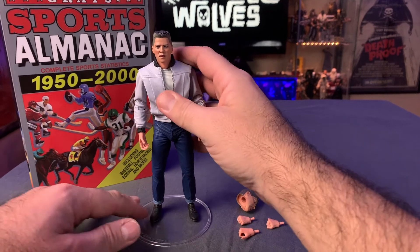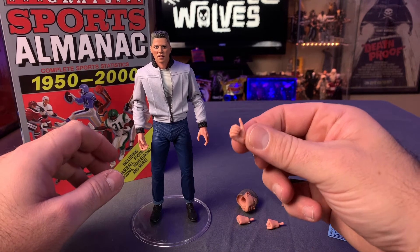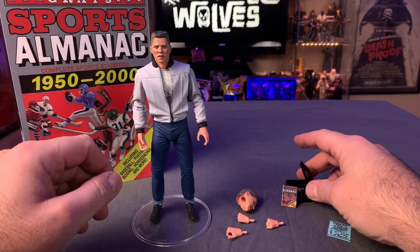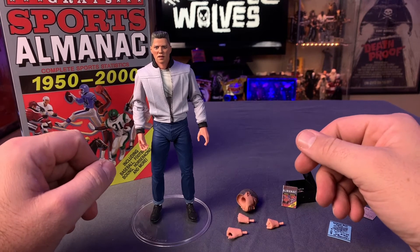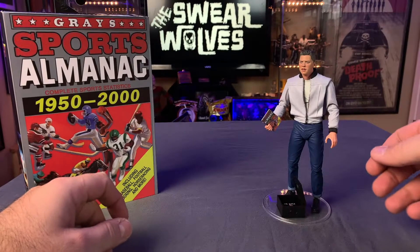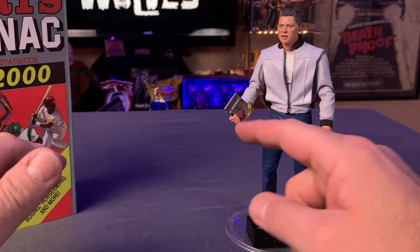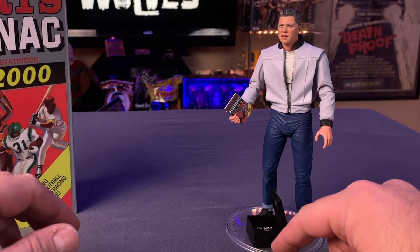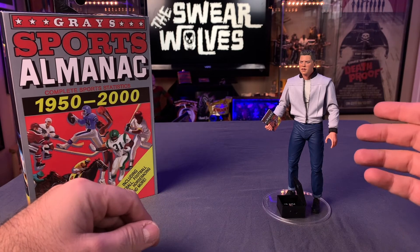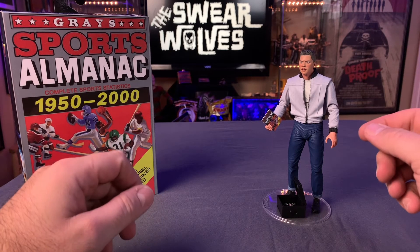As far as posing him, I'll probably just pose him plain and simple — maybe with this hand holding the Sports Almanac, and then put the little bin at the base. I got the figure posed how I want him. I think this is a nice way to display him, just holding the Sports Almanac with the lockbox nearby showing the copy of Ooh La La. It'll display really well next to the Marty McFly figures I have.